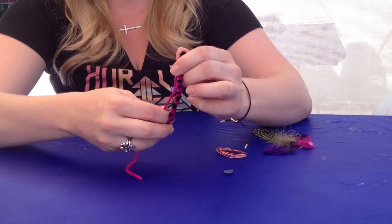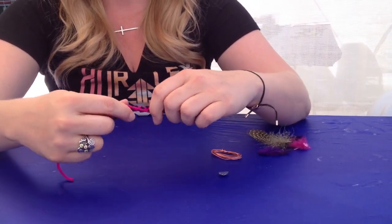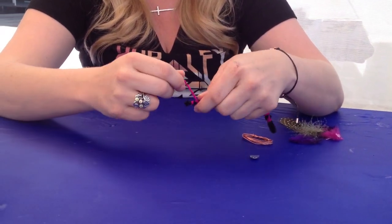The string that I like to use is called Kaleidoscope, it's by I Love This Yarn. It's a brand that you can find at Hobby Lobby and Michaels.